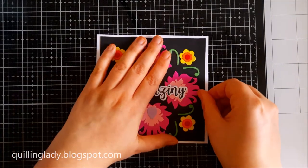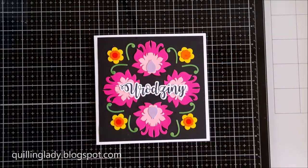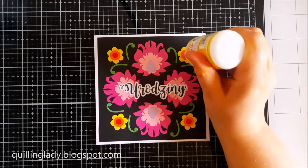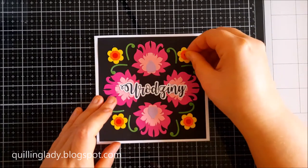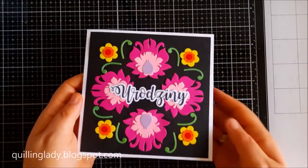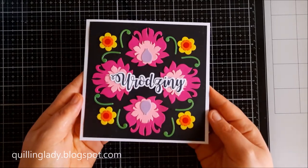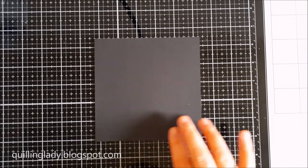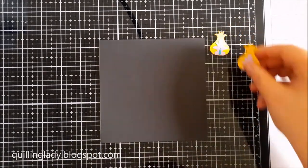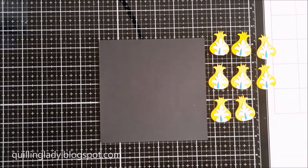I put double sided tape on the back of my black panel and liquid glue as well, then attached it to the card base. This one is measuring six by six inches. That's our first card done, and it says happy birthday. I chose this stamp set and cutting die from my stash because I want to give this card to someone in my family next year — so I'm ready and prepared.